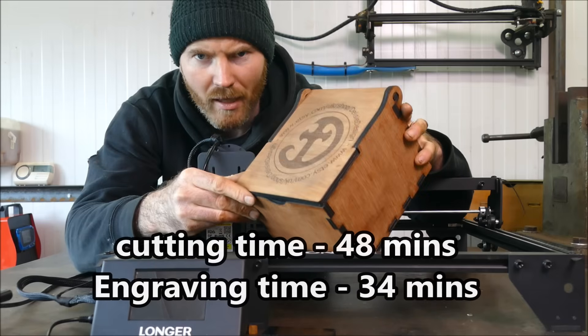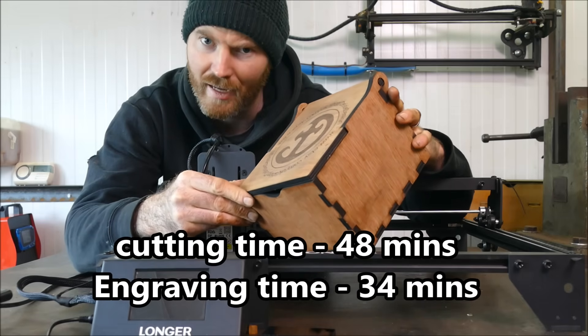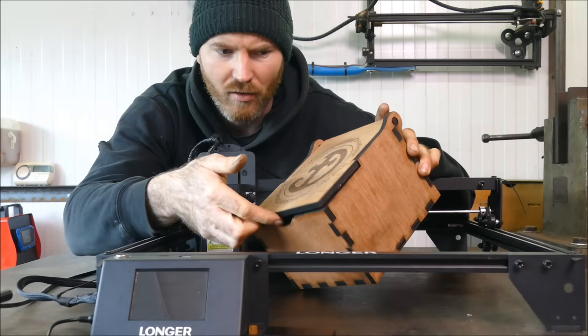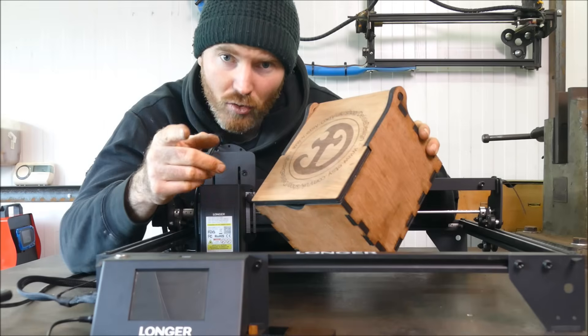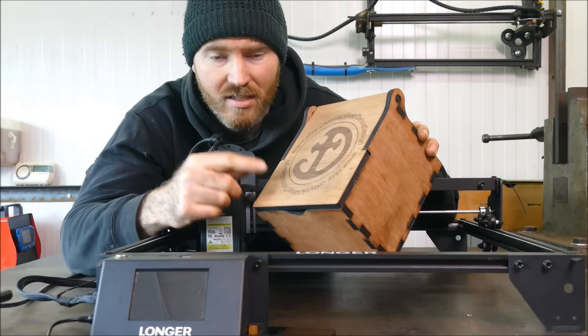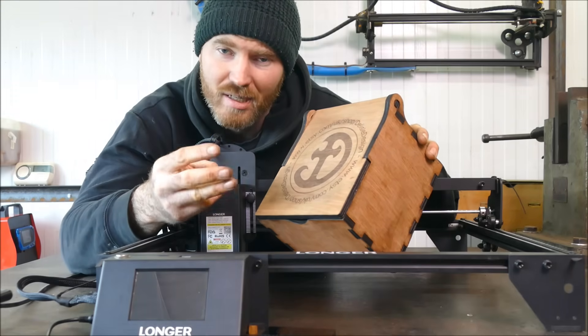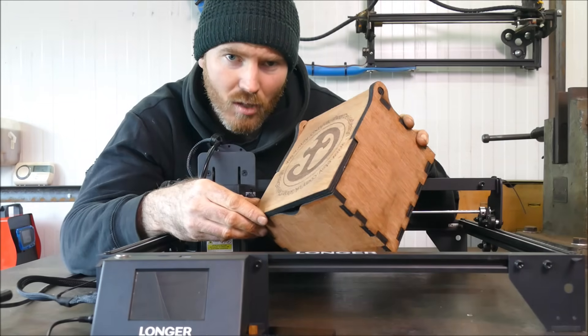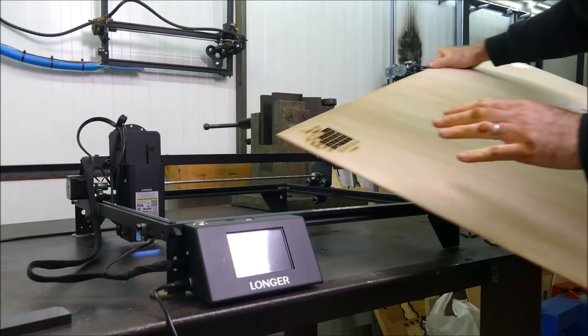For a single pass that cut fantastically. I set the kerf width to 0.2 of a millimeter and everything was obviously a very tight squeeze. If you're interested in cutting your own boxes, you can find 10 different sizes with three different thicknesses — 3, 6, and 9 millimeter — that's a whole design package in my Etsy shop. There'll be a link in the description.